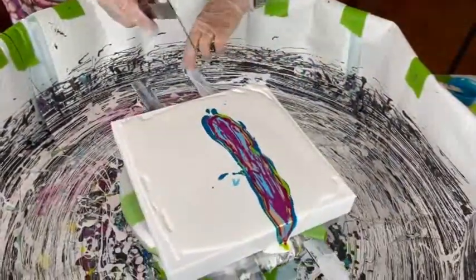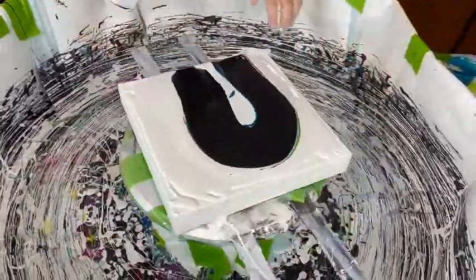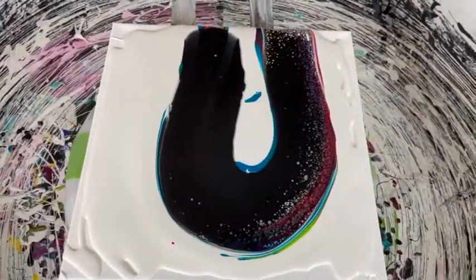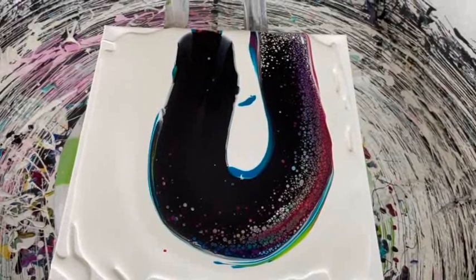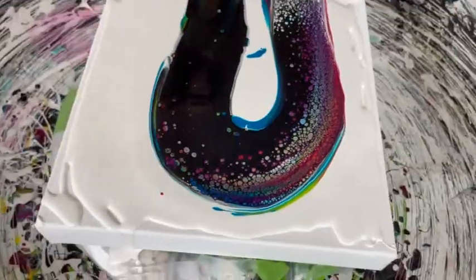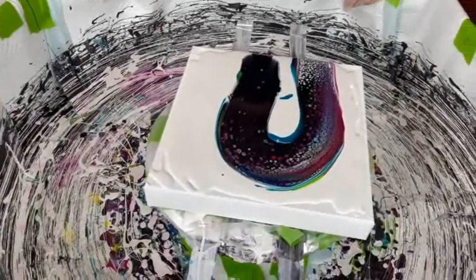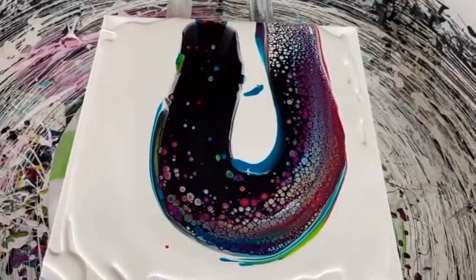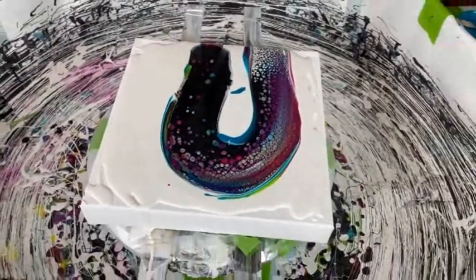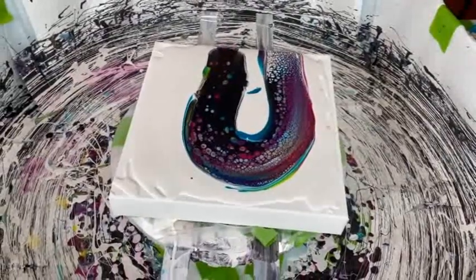Okay, here we go. Let's see what we are going to get here. Starting to get some nice cells. I am going to let this come up and see what happens. I probably could have gone a little bit deeper into the paint, but I didn't want to do that. I think we are going to be fine — it looks like it is perfect. Give it a little time, it will come up.